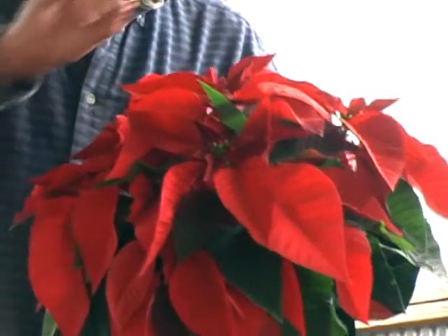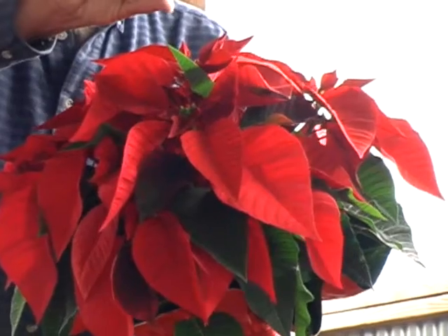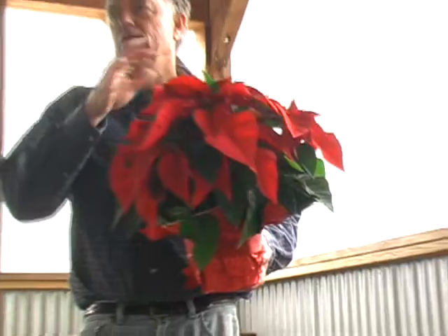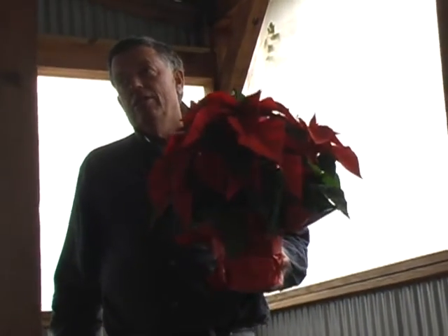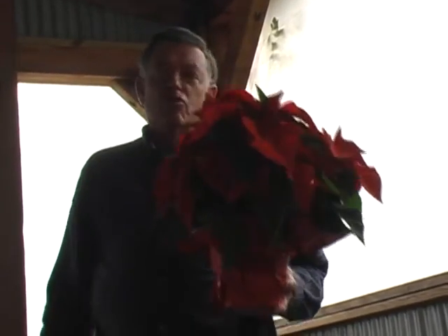As they put out the stamen, they'll take on a distinctly almost fuzzy look. Eventually the whole flower falls out of the middle and just leaves the bracts behind. At that point, that's not a real fresh plant. Look for yourself when you look around at poinsettias that are offered for sale — get the freshest one that you possibly can.